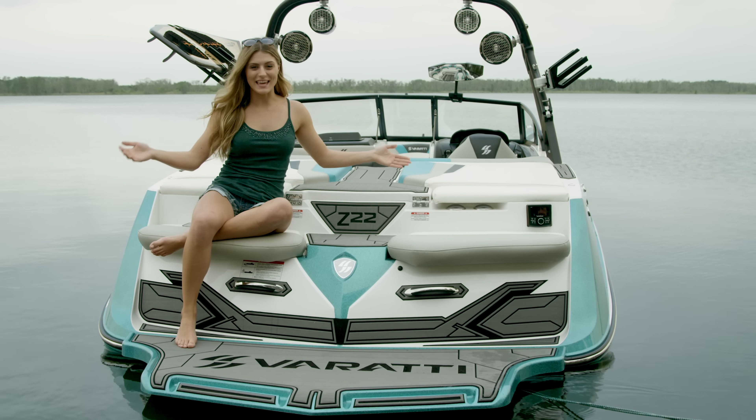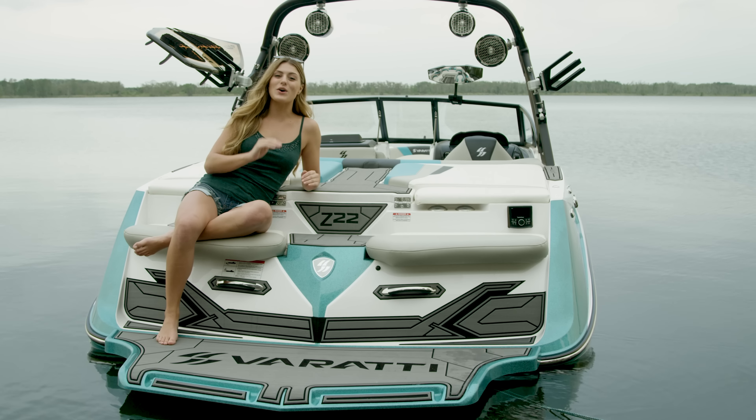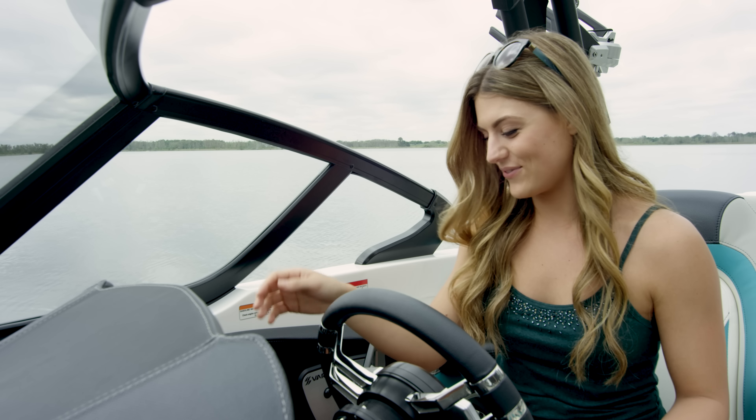This is my favorite spot to kick back when the engine's off and I'm hanging out. There are just so many things to love about the Verratti Z22. With all the advanced technology and cool features, you see why the Verratti has no restrictions. To find out more, go to VerrattiBoats.com or, better yet, visit your local dealer and take the Verratti Z22 on a test drive and see for yourself.